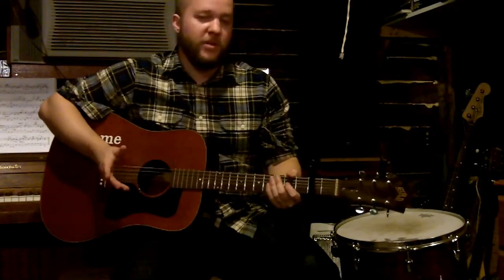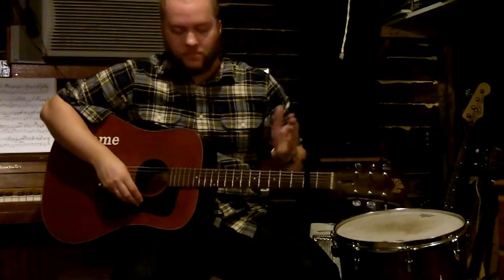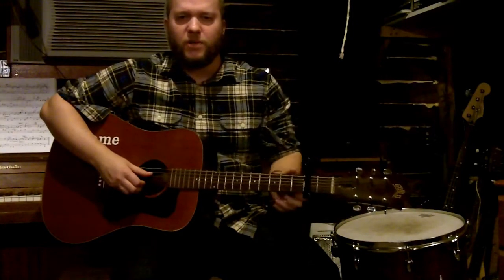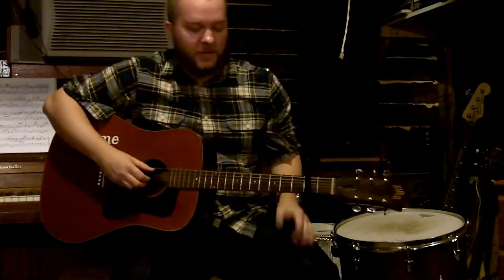I'll refer to chords by their formations, so I'll call that a D — technically a D sharp — but I figure it's easier just to go by the basic formation. And then you can play it wherever you want based on whatever key is easier to sing in.